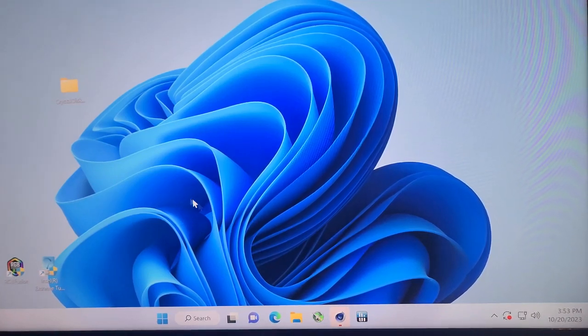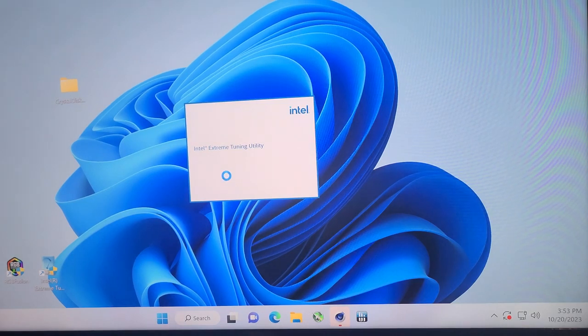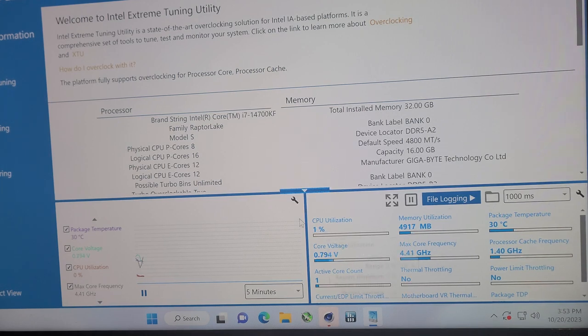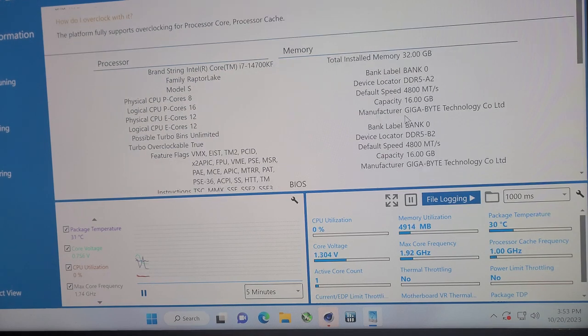Alright folks, so got the i7-14700K installed. We've got it set up and we previously had Windows on here. I haven't used this computer in a while so who knows how it's going to act. Let us go to system — well I guess we're in system information. It's just a little bit bigger than we probably would like, but considering I'm using the camera to record this, maybe it's not so bad. So you can see i7-14700KF, 32 gigs of DDR5 RAM in here.